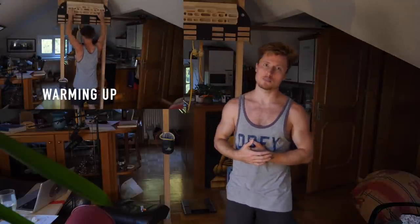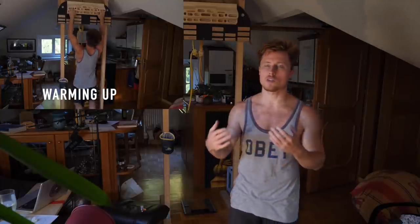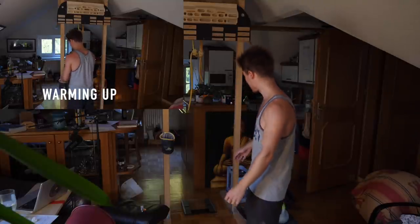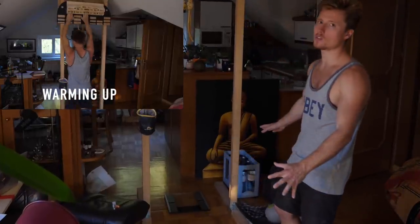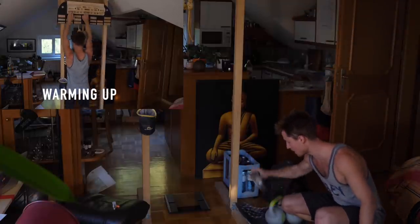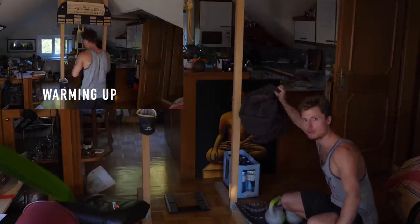Let's get right into it. I already warmed up — I did a couple of hangs and a couple of pull-ups on the Beast Maker on various holds. Pretty standard stuff and now I feel quite warm. So let's add the first couple of weights. As you can see we've got a variety here: some kettlebells, some weight discs with a rope, and here we also have a backpack.